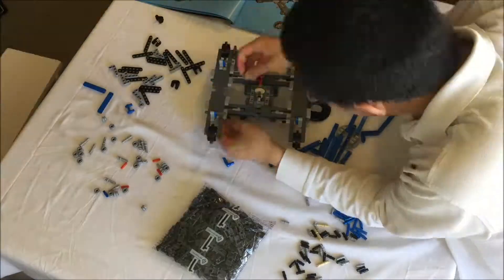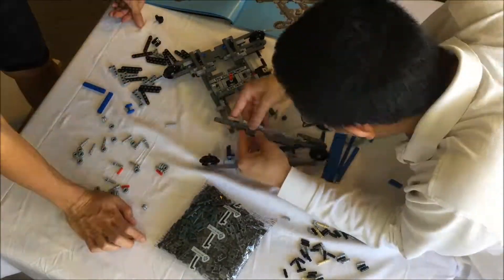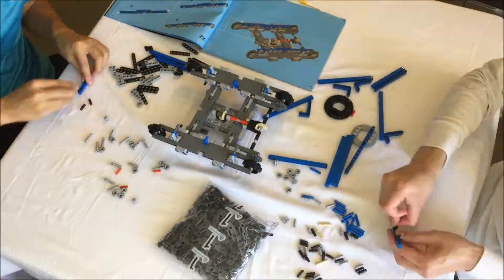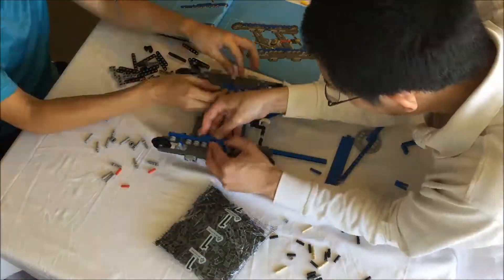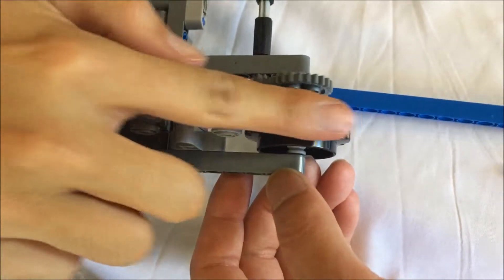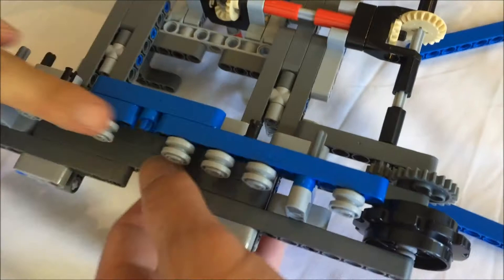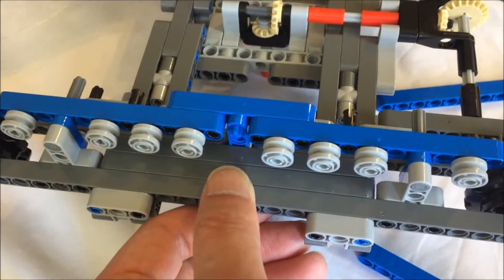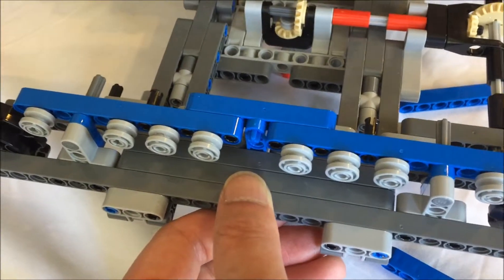Ever since Technic sets started going studless, they have moved toward odd full stud spacing, so it's unusual to see this half spacing found in the base. They need to do this in order to align the small idlers with the centers of the large sprockets, as the latter are too wide.